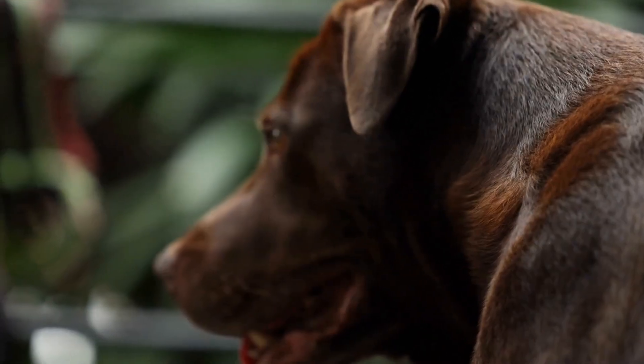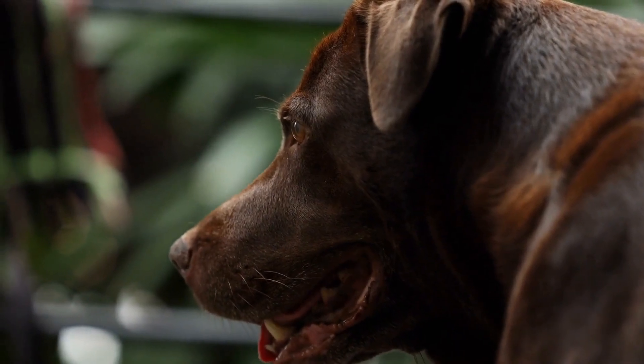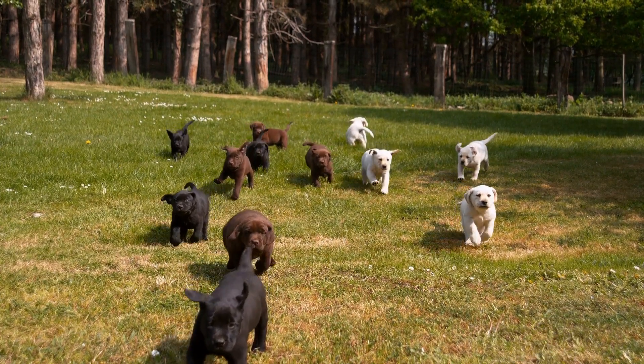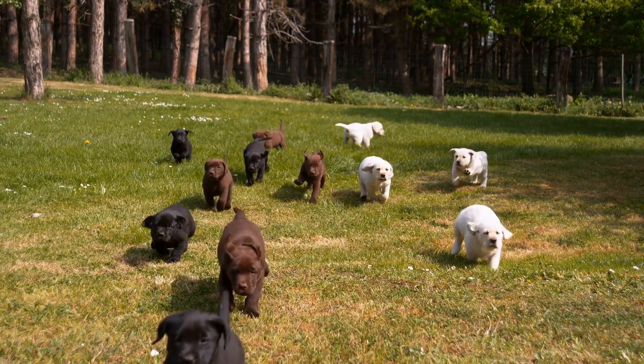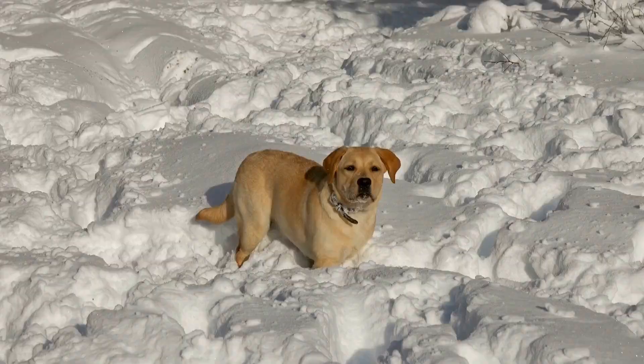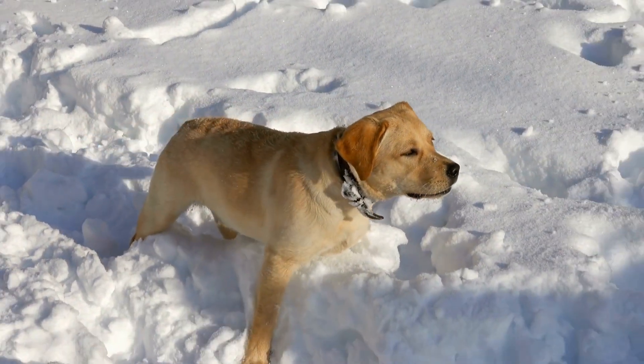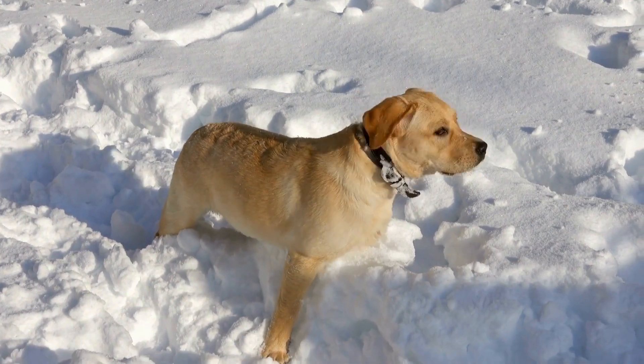Truffles are a delicacy that are highly sought after by food enthusiasts all over the world. They are expensive, rare and difficult to find, but well worth the effort. Truffle hunting has become a popular pastime for many people.